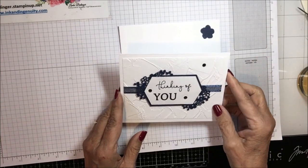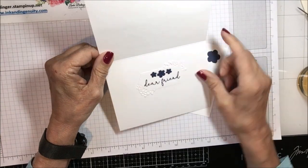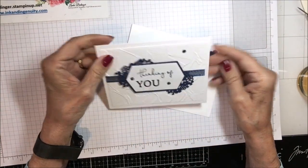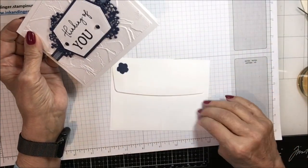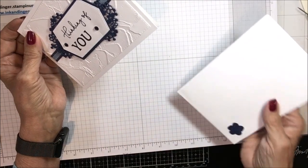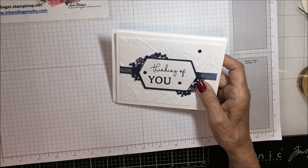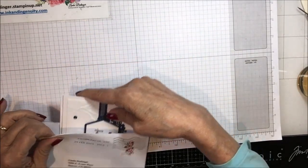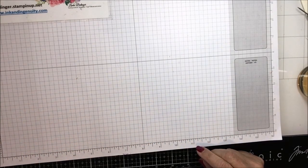This one was done by Lucinda V. Gosden. It says 'Thinking of You' and it's very simple but very pretty. It says 'Dear Friend' on the inside, and then she put a little flower on her envelope on the front and one on the back — very beautiful card and yet so simple. Very nice, thank you Lucinda.